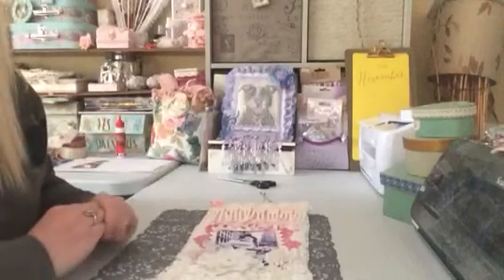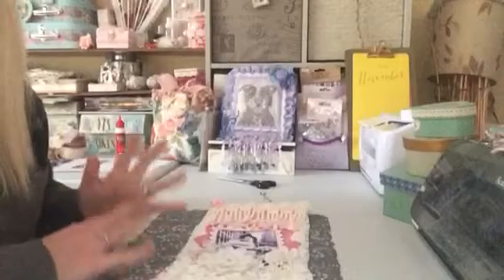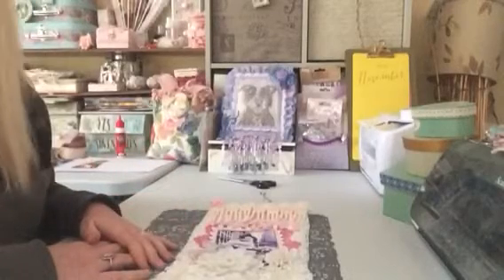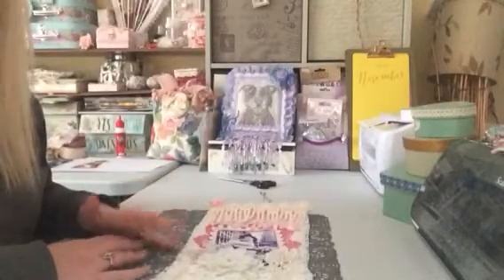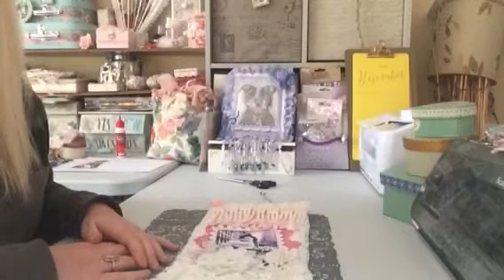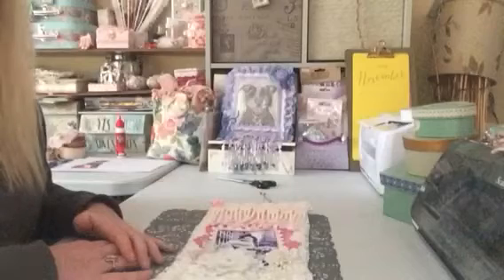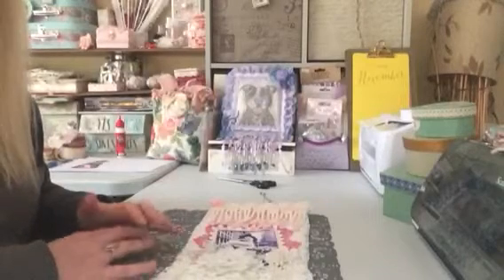Hi everyone, welcome back to my channel. I popped on today because I wanted to do another quick project here with you, and this one is another Christmas make and this is a first for me. I've made my first Christmas stocking and I was a bit nervous about the first, but I have to say I have thoroughly enjoyed making it.